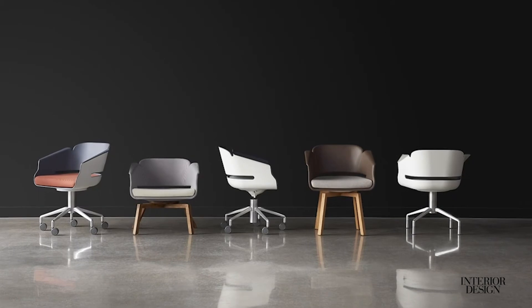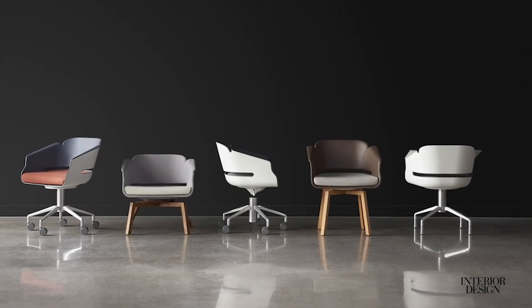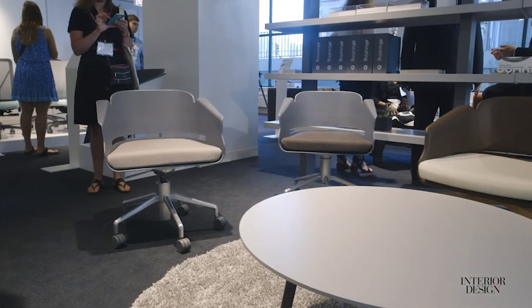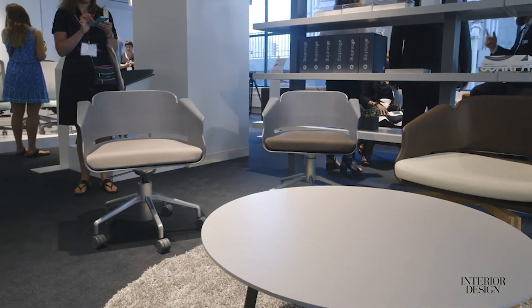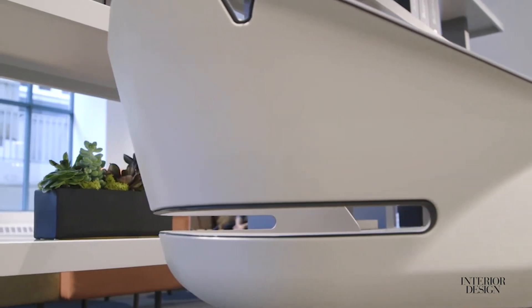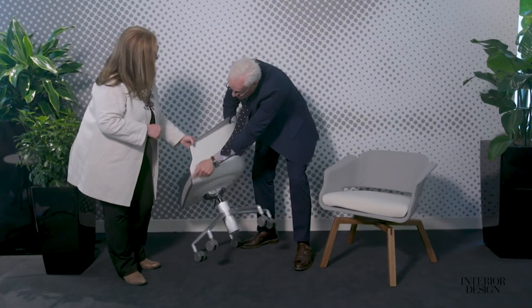I am here with renowned designer Carl Magnuson. Would you tell us about the LIS chair? The chair is comprised of two shells — the outside in a cotton color and the inside in a smoke color. It then allows this type of detailing where the relief from the inside shell shows through to the other, delineating the form all the way around.